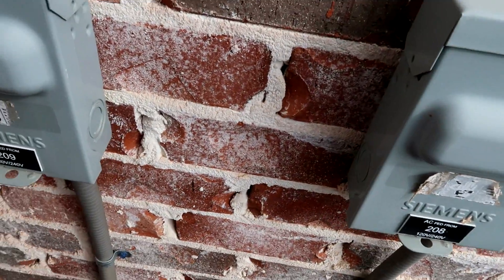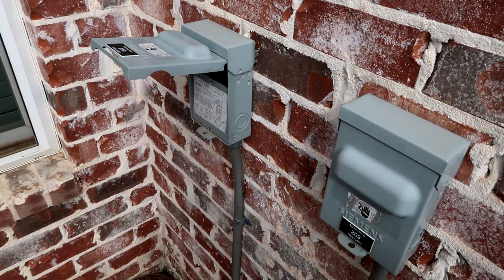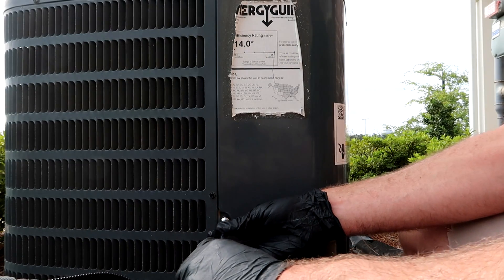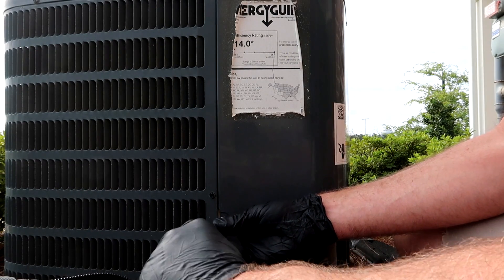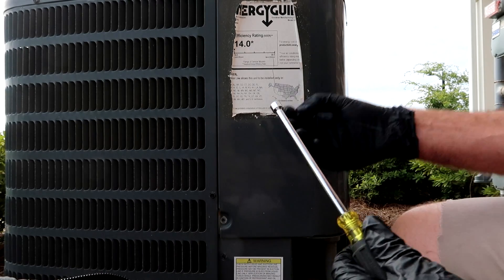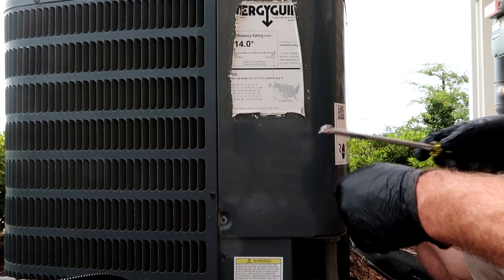Let's see which one it is — that one right there. My phone rang. I pulled the disconnect, power's off, popped the cover off to see what's going on. Yeah, this is a two-ton straight cool Goodman, and it also has rotary compressors in it with a 521 compressor saver hard start inside here.